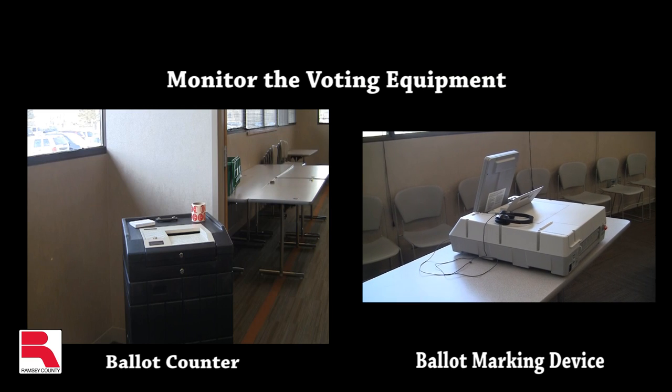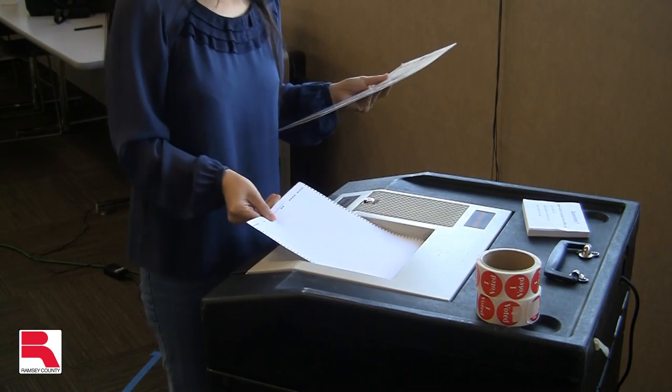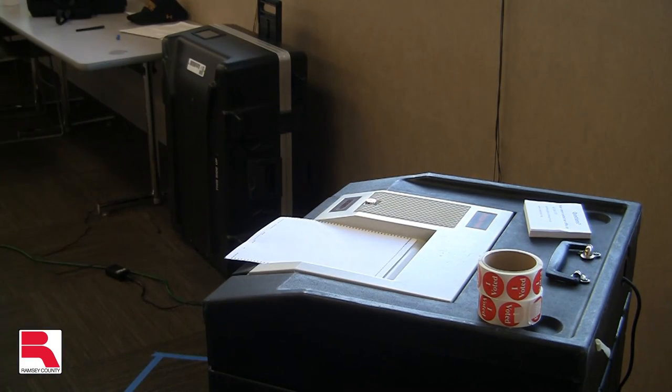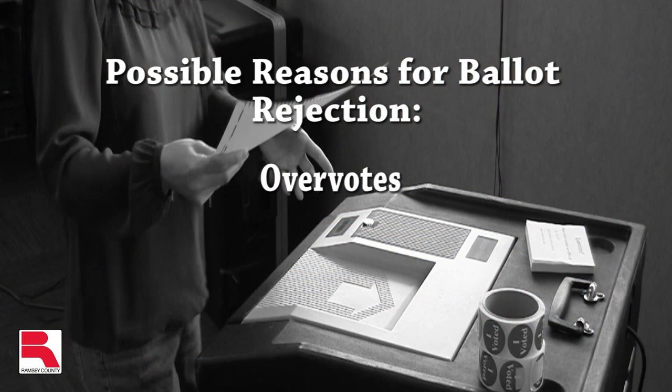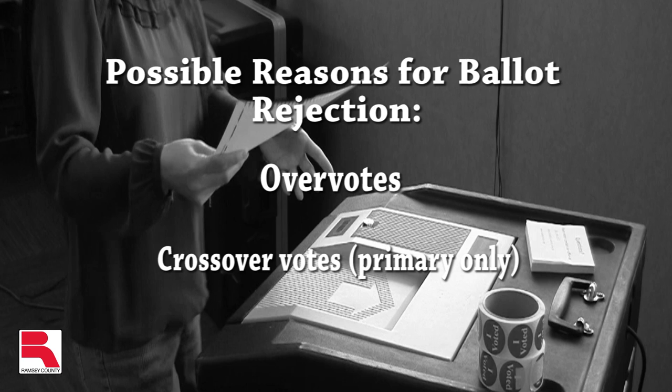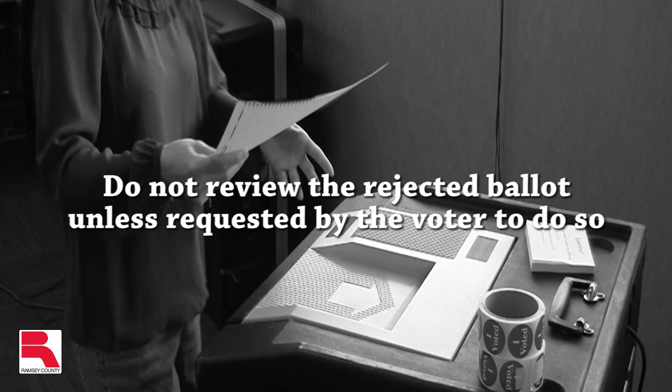Along with distributing ballots, it is the job of the ballot judge to monitor the voting equipment. Pay attention to voters who have their ballots returned by the ballot counter. Inform these voters that they should review the ballot for possible mismarks — e.g., overvotes and crossover votes — and that the reason for rejection could be shown on the ballot counter LCD screen.